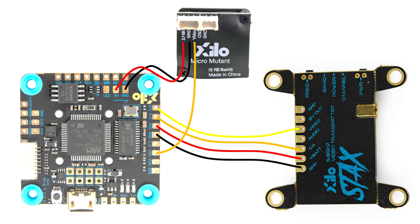Other than that, everything should be the same as the tutorial, but I just want to give you this wiring diagram so it's really clear where to wire up the camera.